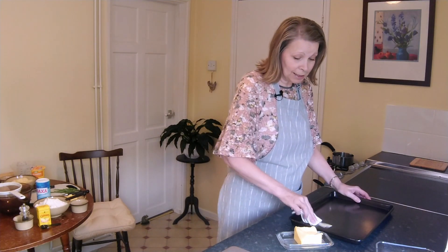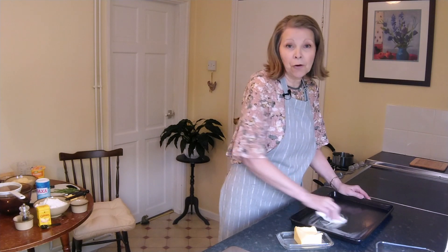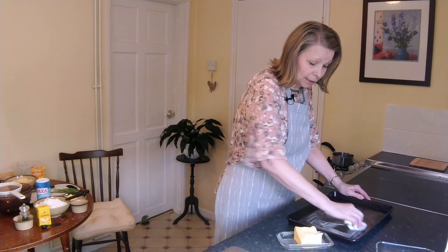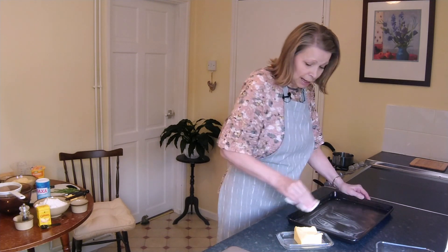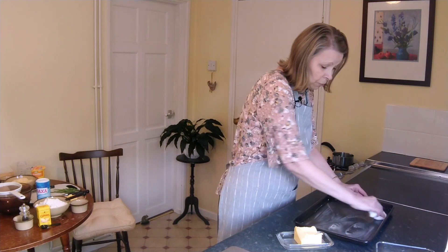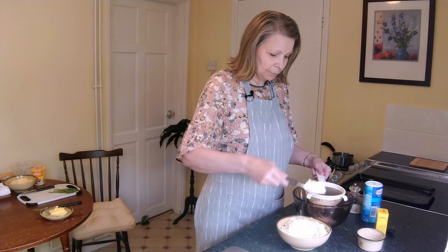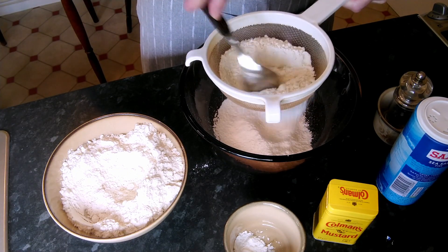We're going to start by putting our oven on - that's 200 if you're electric, 180 if you've got a fan, and 400 if you're Fahrenheit. I'm just greasing my baking tray for cooking the scones. If you want to use greaseproof paper or parchment paper on the baking tray you can. So I'm going to sieve the spelt flour.